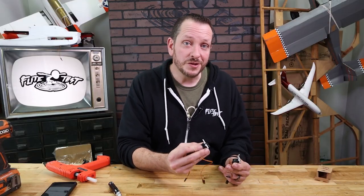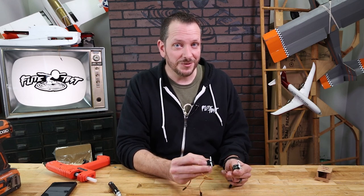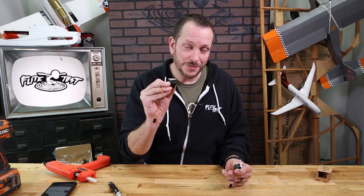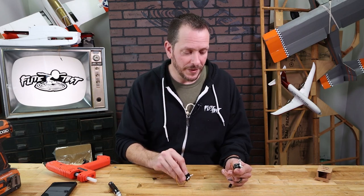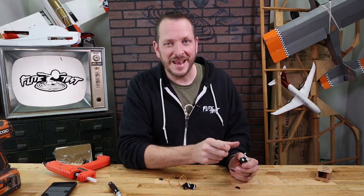At this point all of our servos are prepared for our FT-Tenant. Keep in mind if you're just starting this project and building the trainer wing, the trainer wing does not have ailerons, so the aileron servos will go into your sport wing or speed wing instead. These two tail servos are gonna be installed under our FT-Tenant fuselage — let's go ahead and do that now.